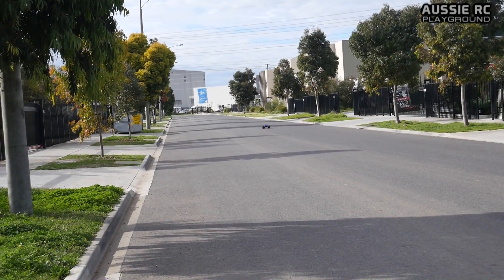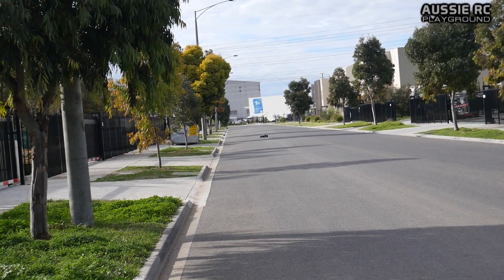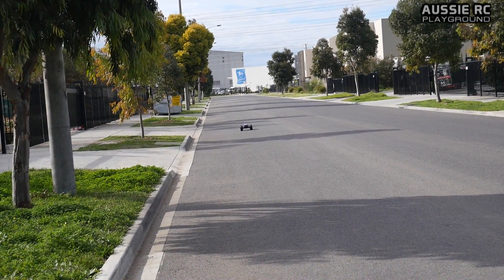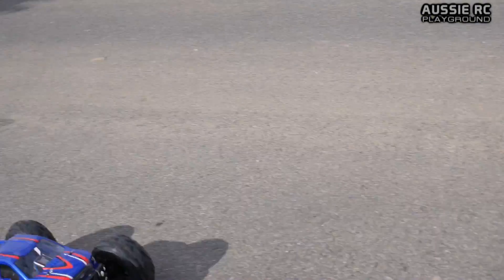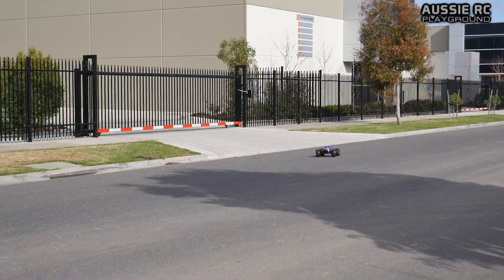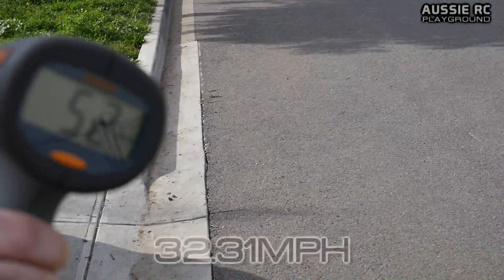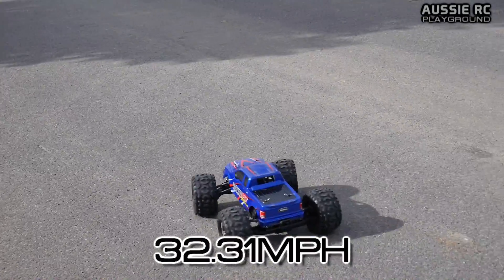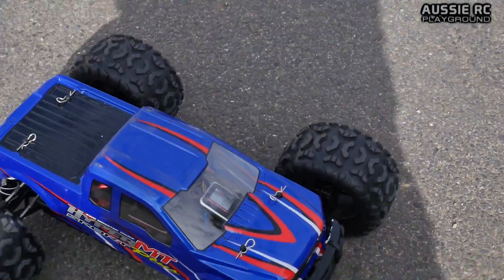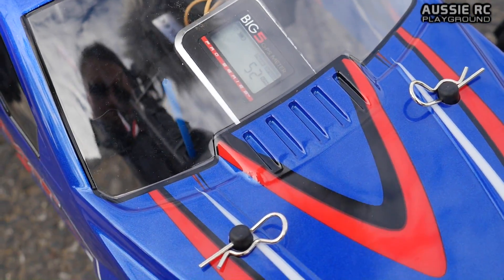Still got the GPS to have a look at. Let's see how we go — third and final pass on 4S. Dodging the Falcon there. 52 again. Let's see what our GPS says. Well, there's no arguing there — we have 52 on the GPS.